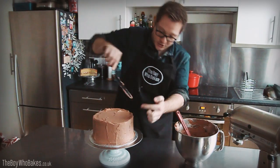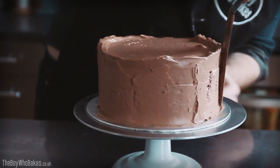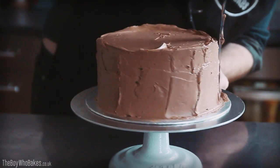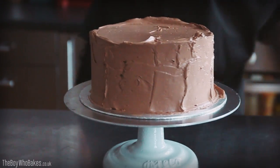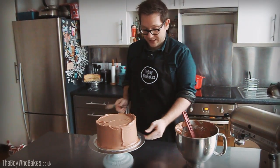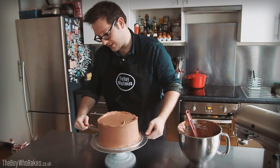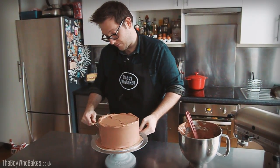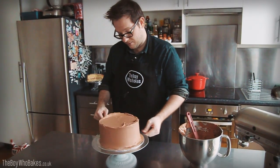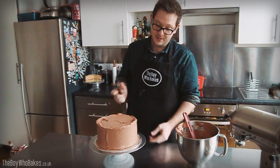Don't worry if the frosting is peeking up at the top — that's actually quite useful, so don't worry about that. Once the cake is pretty much covered, you just want to smooth it from the base first. The first thing to do is clean up the edge at the base of the cake. Just run your spatula there and turn the turntable to pick up most of the buttercream like that. It doesn't have to be perfect at this stage.